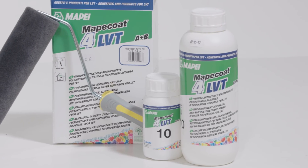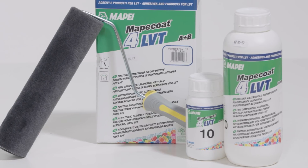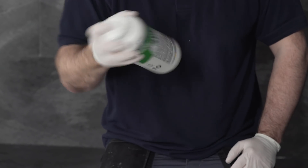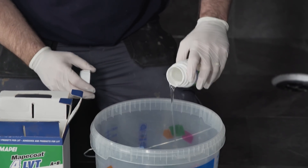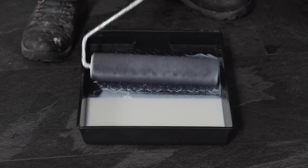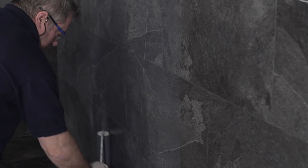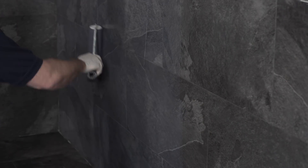These waiting times can be reduced to 12 to 24 hours in case the installation of LVT is carried out without joints. Shake Component A before use and pour the product into a suitable clean bucket. Add Component B to Component A and mix thoroughly until completely blended. Apply the mix within 2 hours of blending. Leave the product to stand for 5 to 10 minutes before applying one coat by means of a short-haired roller such as Ultra Coat Roller T3 or the airless spray system.